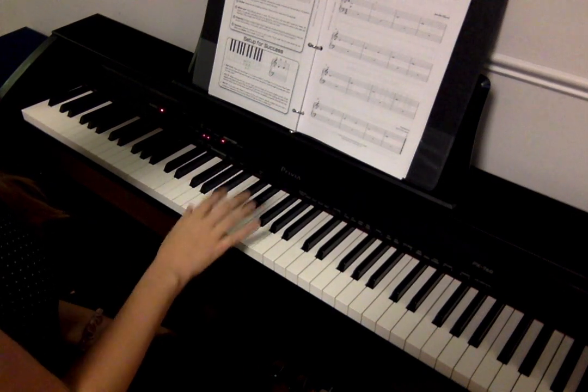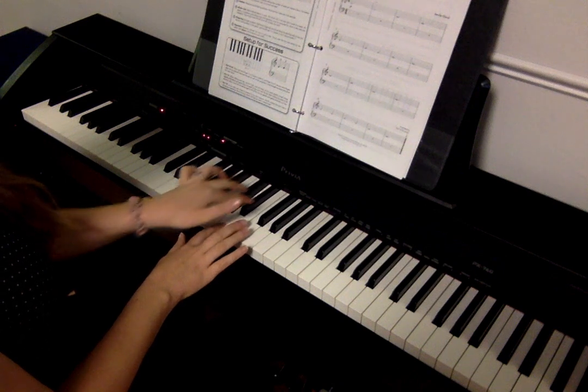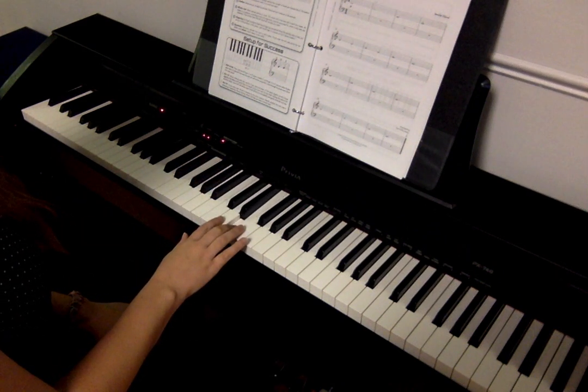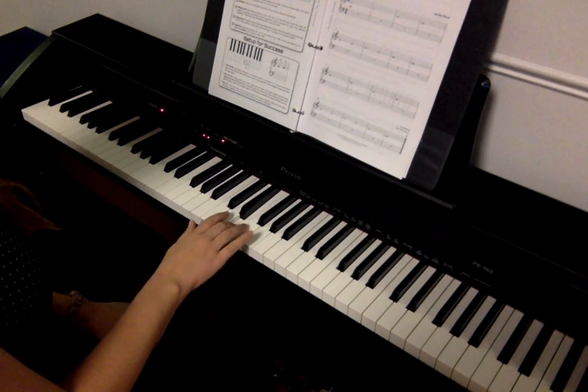So for Soaring, we're using two notes: D, which is the white key in the middle of the group of two black keys, and E, the white key to the right, one step higher. So D and E.